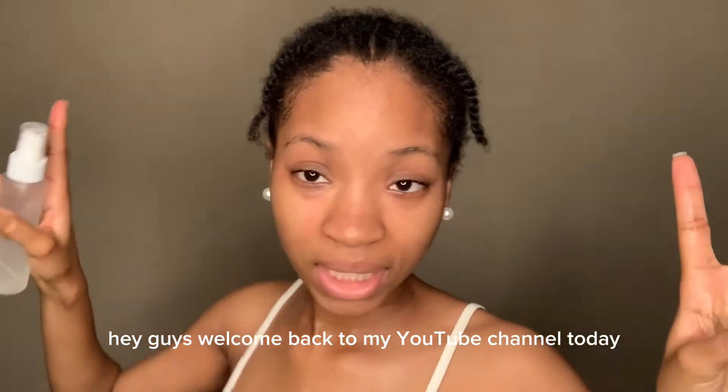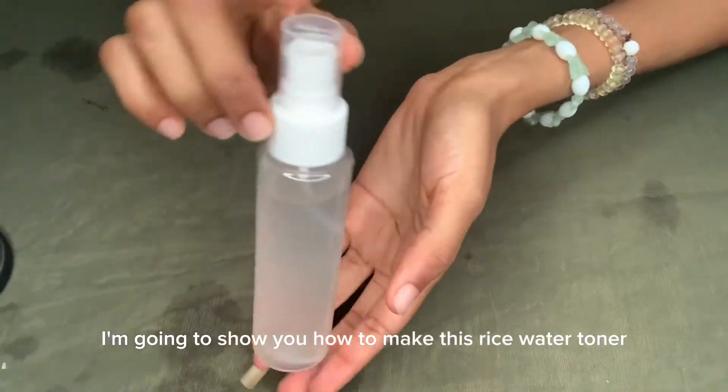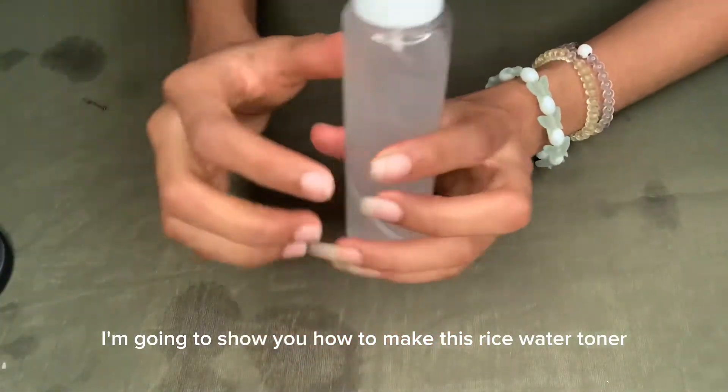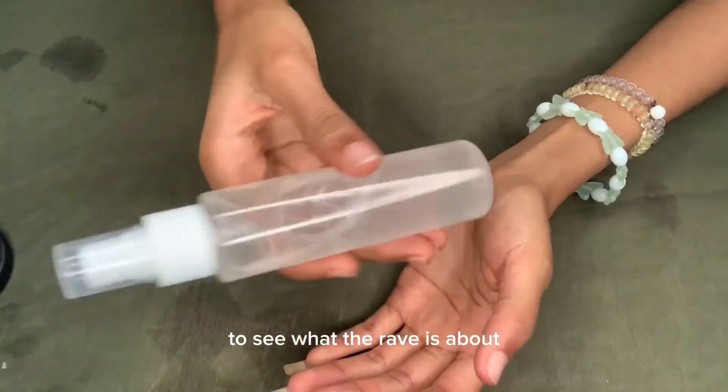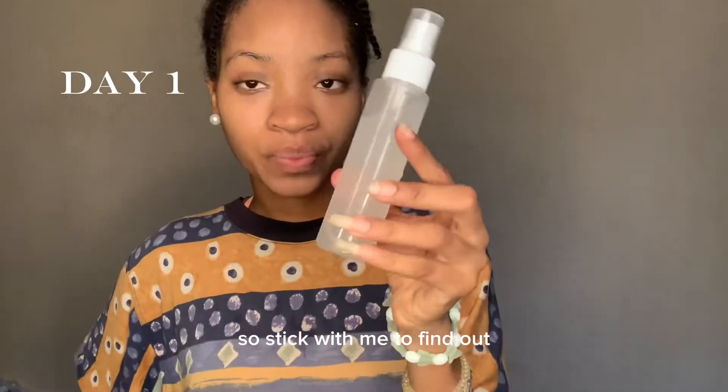Hey guys, welcome back to my YouTube channel! Today I'm going to show you how to make this rice water toner. Not just that, I'm also going to be trying it out for seven days to see what the rave is about, so stick with me to find out.